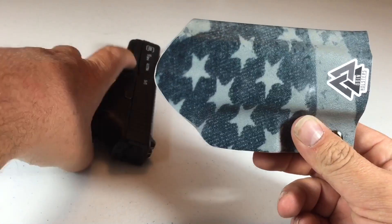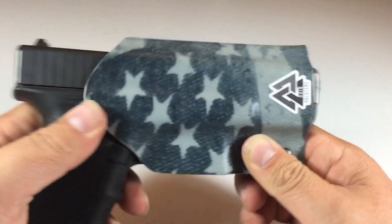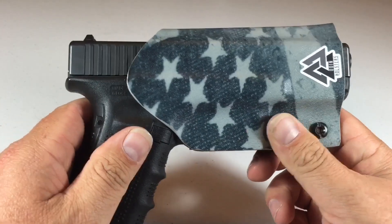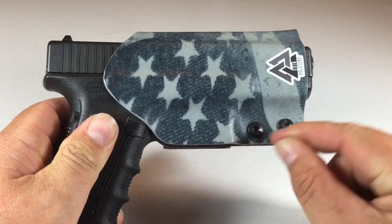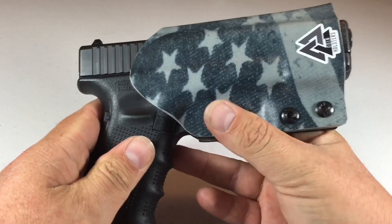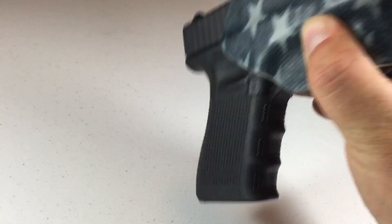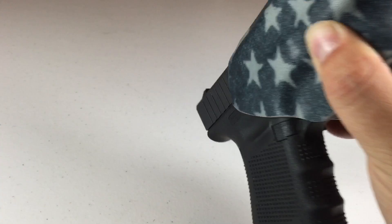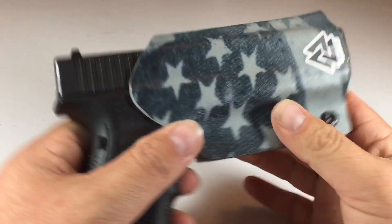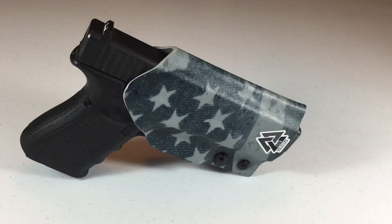Let's go ahead and check the retention on this. When you put it in, there's just a light little snap — you hear it right there. You can adjust these tension screws to make them a little bit tighter. But unlike the Kydex holster I had on before, this one you do have to watch how hard you shake it or it will come out. I mean right there I'm shaking it pretty good, so I don't really think your gun's gonna pop out on you wearing this.